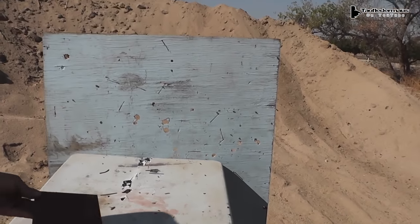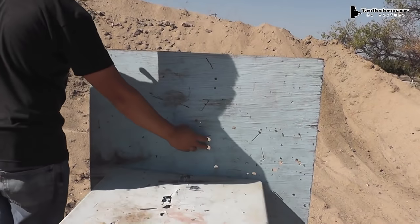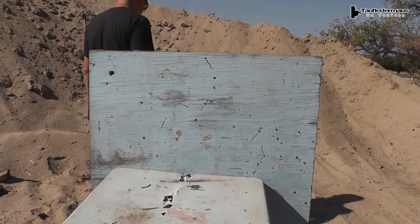Then it kept going right through our plywood. I think it was this one. That's some thick plywood too — that's almost an eighth of an inch thick.